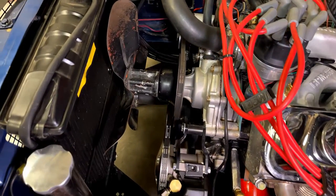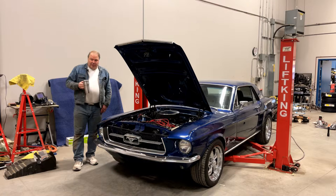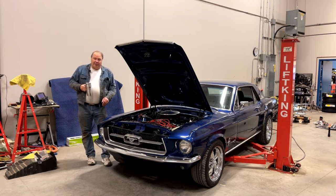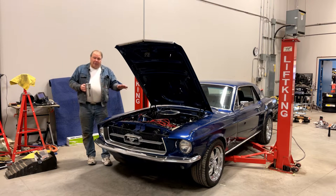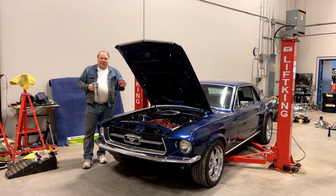The reason it runs hot for sure is because it has the stock, non-clutch, non-shroud, belt-driven fan system. So today we're going to put an electric fan in this car and try to get the temperature problems sorted out. The electric fan install I'm going to show you is on this 67, but the exact same principles apply to whatever car you have — whether it's a hot rod, a Restomod, a classic Mustang, Fox body, a Chevy, whatever you got. The same principles are going to apply.